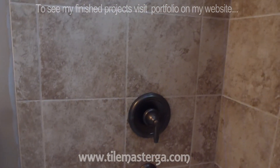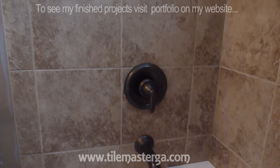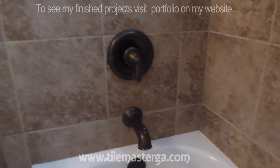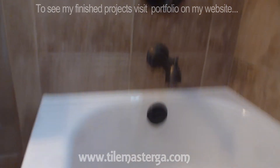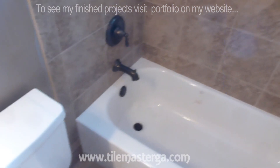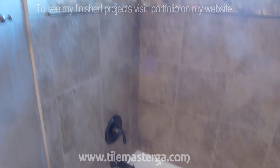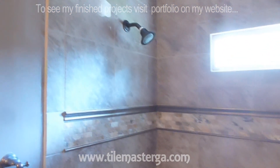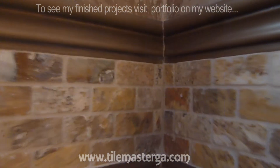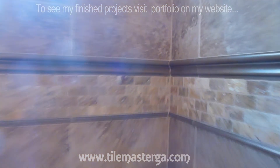Everything works and all the tile work is finished. I hope you enjoyed this clip — I showed you how to set up the tub faucet and valve. On other videos from this job you can see how I'm tiling the project, removing the tub, putting a new tub in, and installing tile board — all of that is on my channel. Thank you for watching, and I'll see you on the next one.